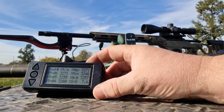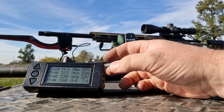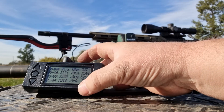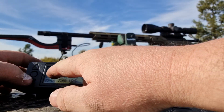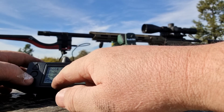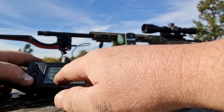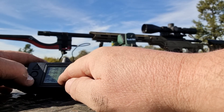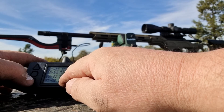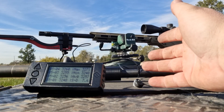So there we go, 3257. The SD's come up a little bit, but we'll go through the shots here. Shot 5: 3255, 3260, 3255, 3256. So as you can see there, the suppressor doesn't give you any more velocity.